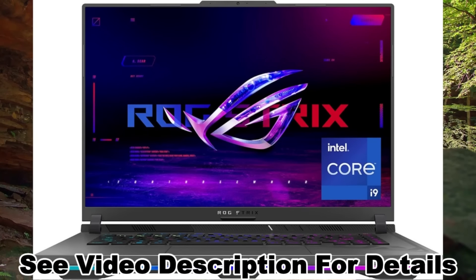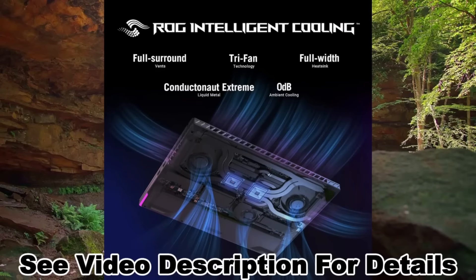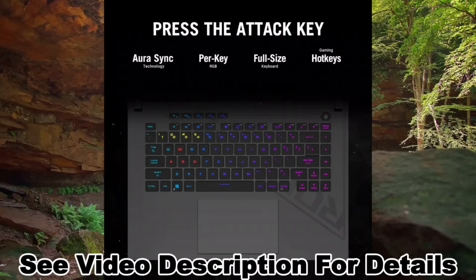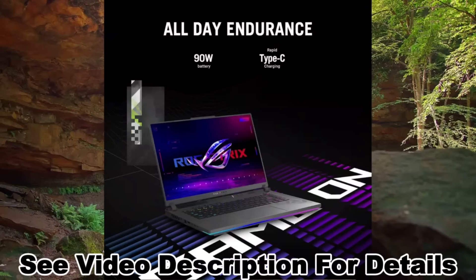Anti-glare display with a 240Hz refresh rate and 3ms response time, plus a 720p HD camera. Multitask swiftly with 16GB of DDR5-4800MHz memory and speed up loading times with 1TB of PCIe 4x4 storage.